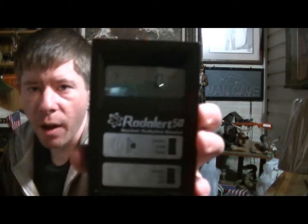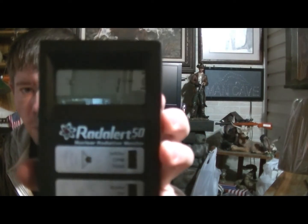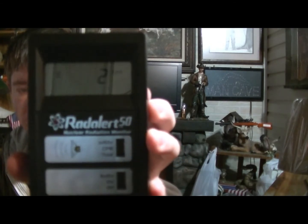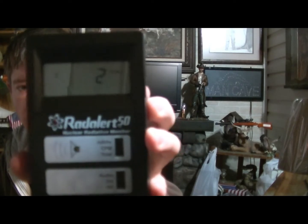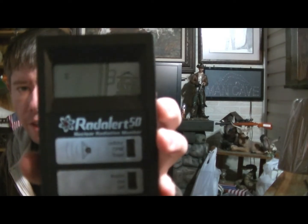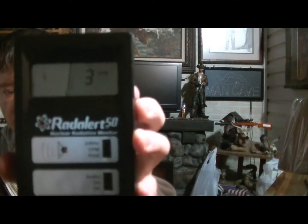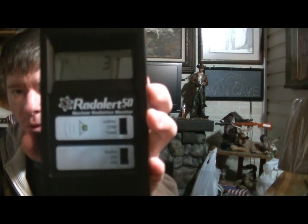When you first turn it on, it'll have an hourglass on the screen, as you can see. It'll pick up the background radiation for one minute and tell you what your normal radiation level is in the area you're at. So that's kind of your baseline, where you're getting started. And it'll tick very slowly. After one minute, you'll get an actual reading.